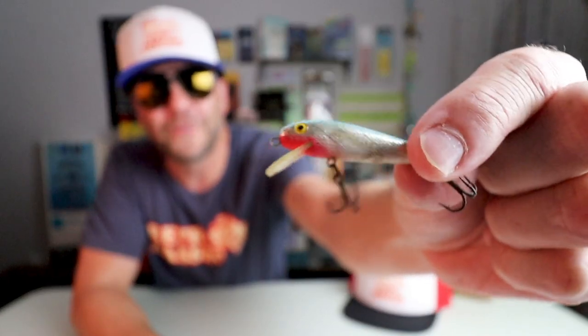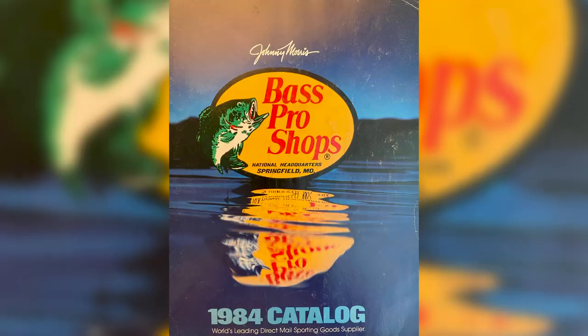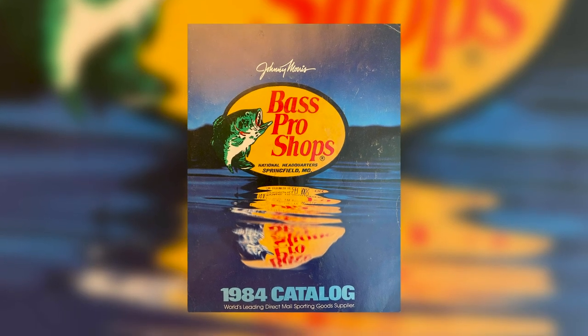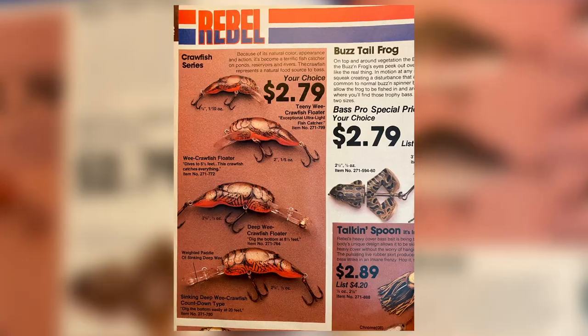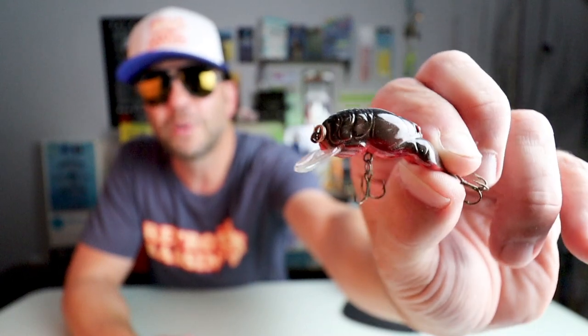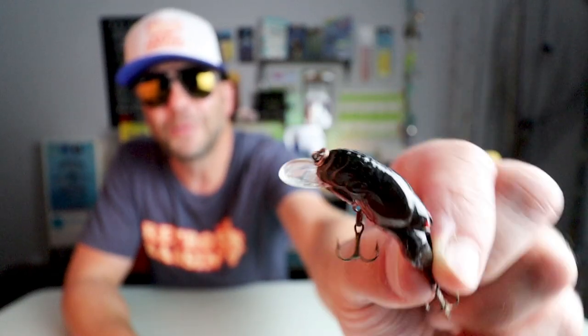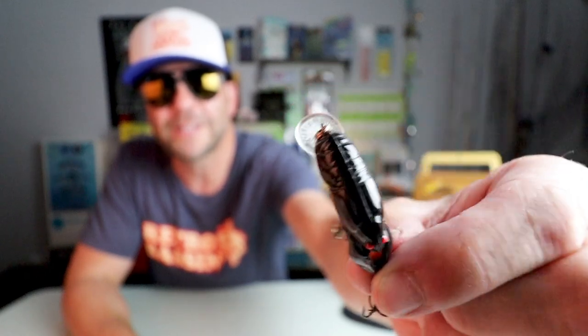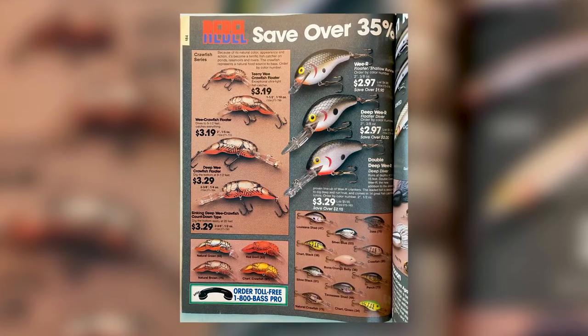I don't have any Bass Pro Master Catalogs between 1978 and 1984, so I don't know if the Rebel Minnow was the only ultralight bait offered during that time, but as far as I can tell, this was definitely the first. Six years later in 1984, the only ultralight added to the Rebel lineup was an inch-and-a-half, one-tenth-of-an-ounce version of the Wee Crawl, called the Teeny Wee Crawl. Here is my shallow version of a Teeny Wee Crawl in a very interesting color. It's a shallow-running bait, which is money in small streams wherever bass or panfish are chasing little scooting crayfish.